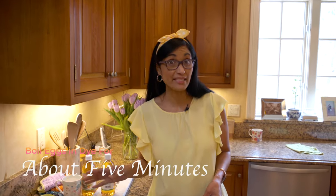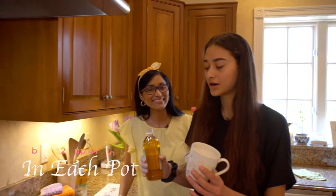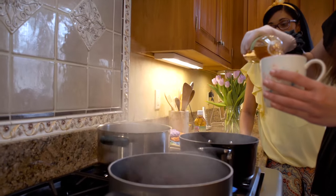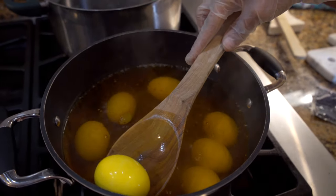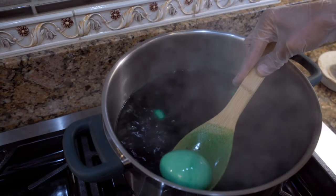We'll let it boil for five minutes before we add the vinegar. So after it's been boiling for five minutes, you're going to put half a cup of apple cider vinegar in each pan. We leave it for 10 more minutes to boil and then let it cool down. As you could see, the egg is getting the color. This is yellow, and look at this beautiful green.